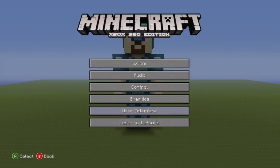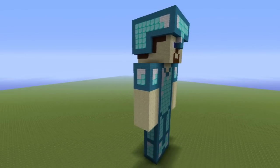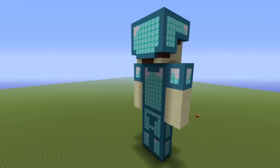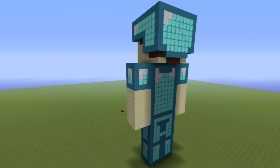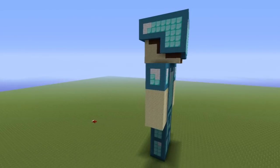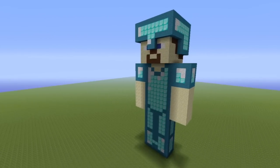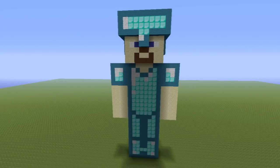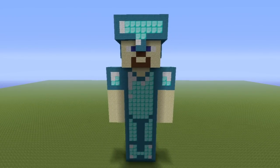Once you've reached this point, you have 100% fully completed your Steve statue. This is what your Steve statue should look like — looking nice and shiny. There's a lot you could do with the statue: put a sword in his hand, have him riding a horse, pose him in different ways, give him different armor, or have him next to a creeper. Thanks for watching, and I'll see you in the next video!